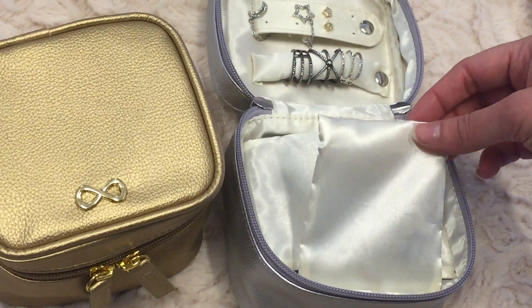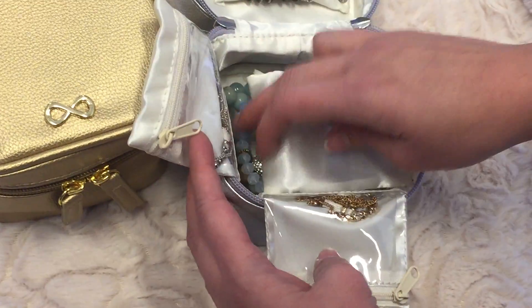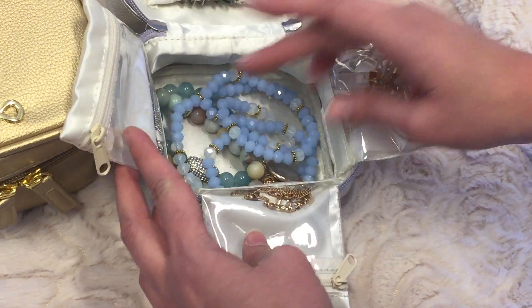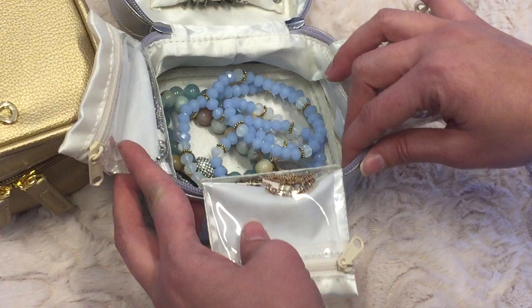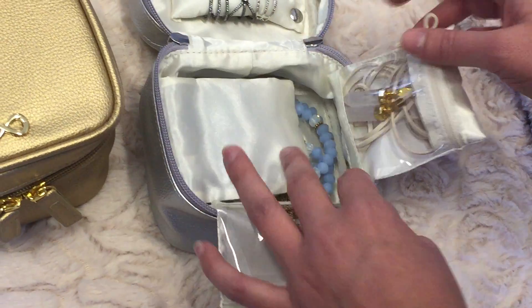Inside you'll find three pouches that are zippered. This is really great for necklaces that you don't want to get tangled into your other jewelry. It's about 5 inches in height, so it does allow for a lot of jewelry inside.